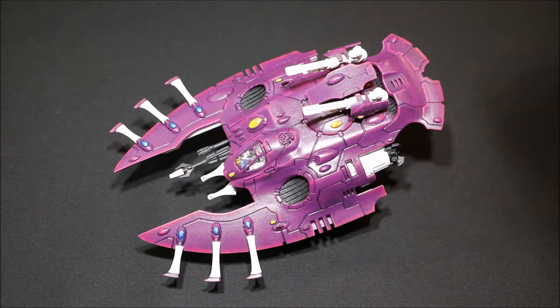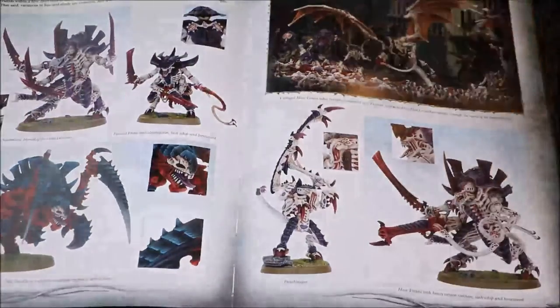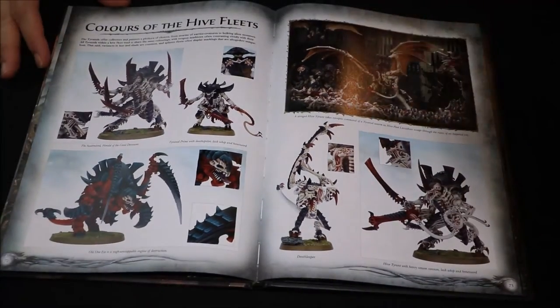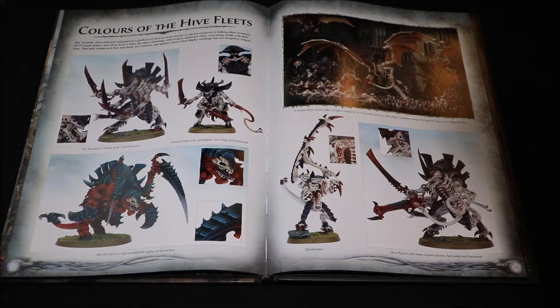You may already have decided your paint scheme, and if so, hopefully there's still some useful stuff in this video for you. But if you haven't, let's have a look at how to go about choosing your paint scheme. I've got a few books to show you. A very good starting point for choosing a colour for your army is to actually look at your codex, because very often Games Workshop will have their own factions within the codex, and they're generally all different colours. So it's a good starting point.